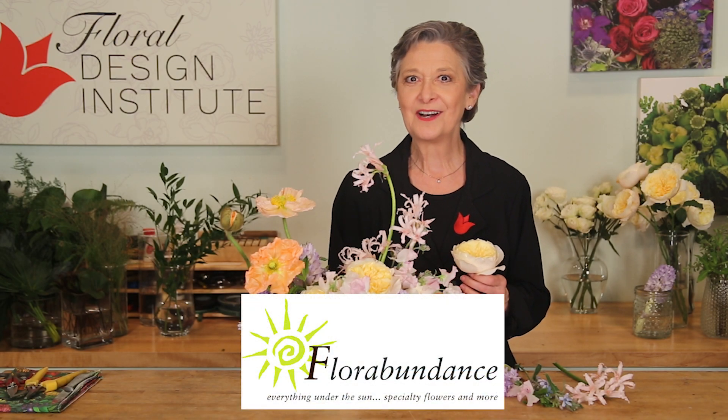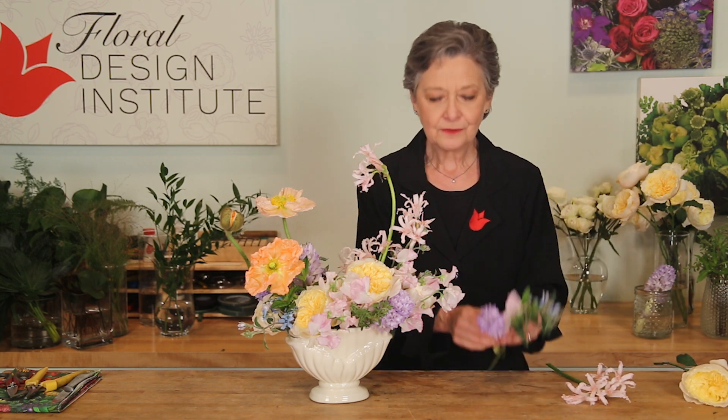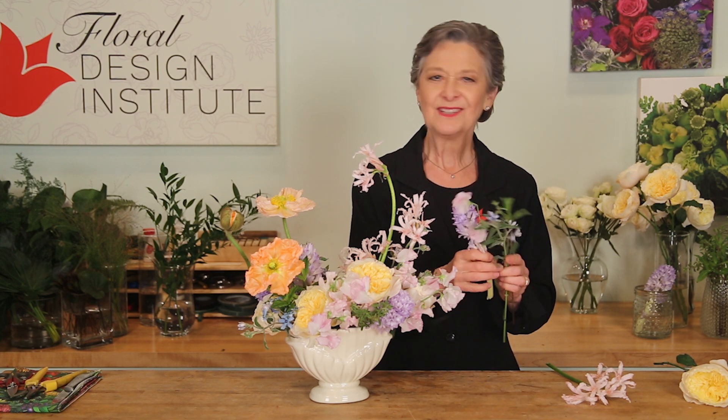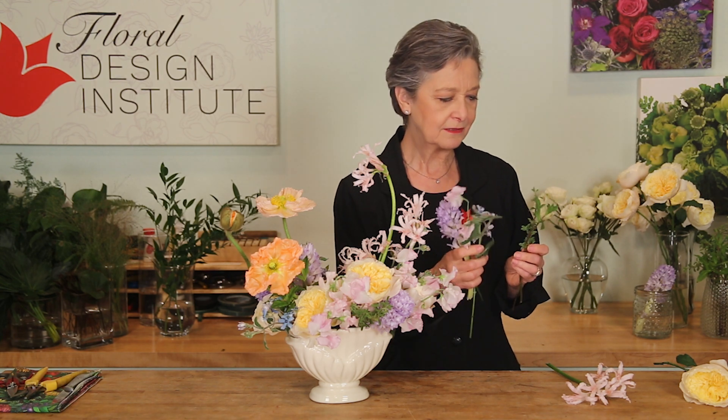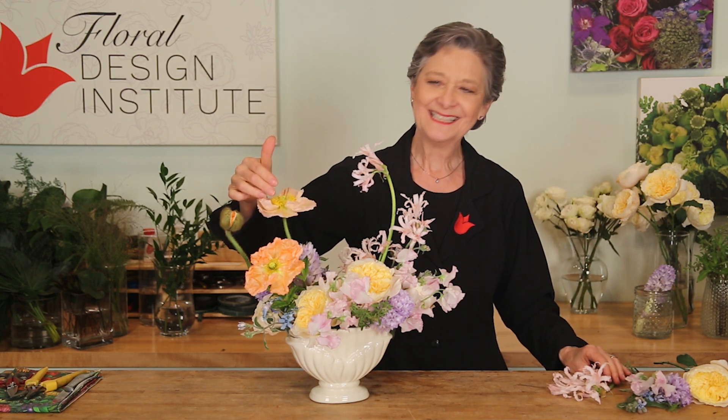The recipe: everything came from our friends at florabundance.com. I started with the garden rose Effie and used six stems — they gave me a wonderful base. Then I added the garden flowers: three hyacinth, ten sweet peas, tweedia which looks a lot like forget-me-nots — half a bunch, then about half a bunch of mint, half a bunch of thyme. Then I added the fun: three stems of narine and three stems of poppy. You can see it's a polychromatic delight.